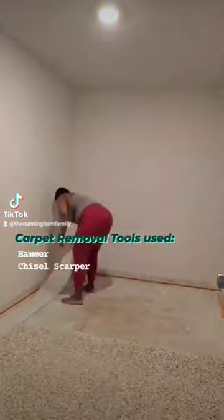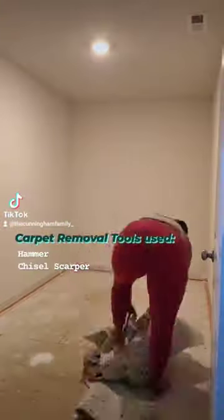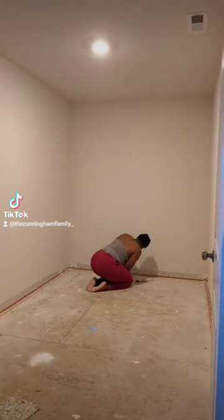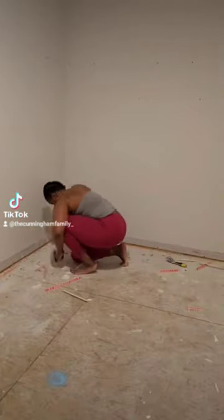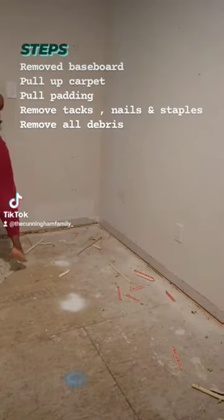Removing the carpet from the room — I took off the baseboard using two tools: my hammer and my scraper. Once I got the baseboard off, the carpet was easy to pull out. After removing the carpet, I removed the underlayment, which was also easy to pull out.